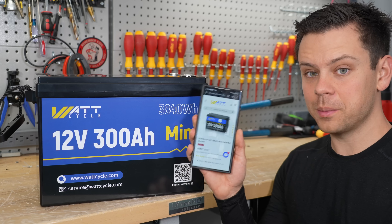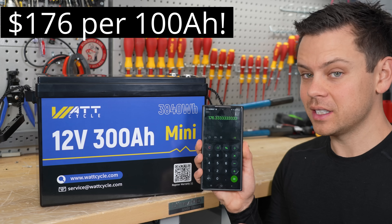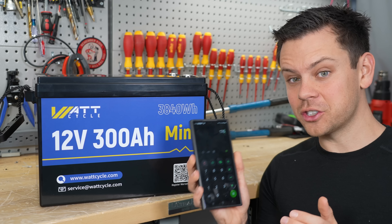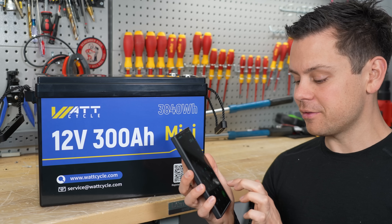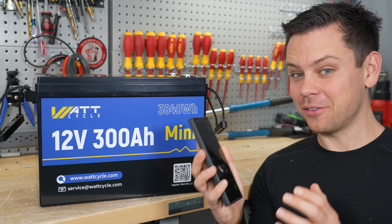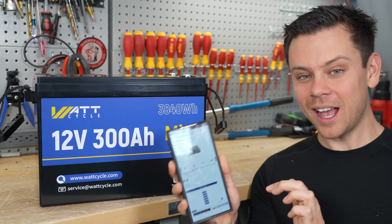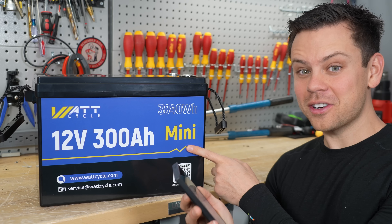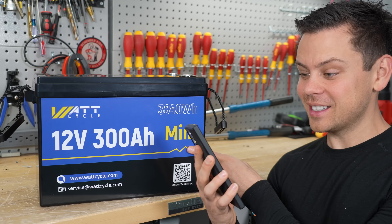The current price on their website is $529, and if we divide that by three, it's $176 per 100 amp hours. Now let's compare it to the price of a server rack battery. If we take $176 and multiply it by four, it comes out to $704 for 5 kilowatt hours. If you were to buy an EG4 server rack battery, the cheapest one they have is $1,200 — so this thing is $500 cheaper than the cheapest server rack battery, which is insane.